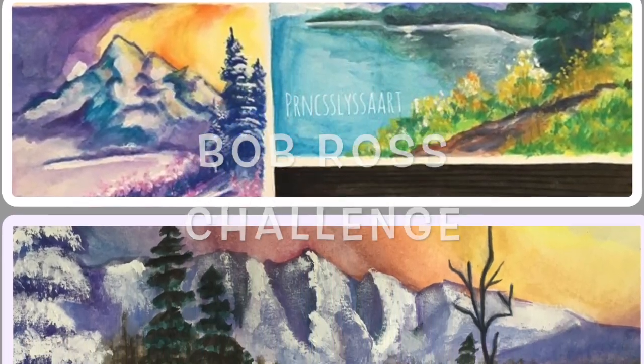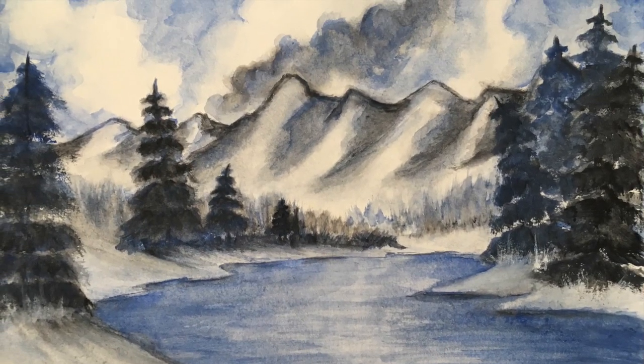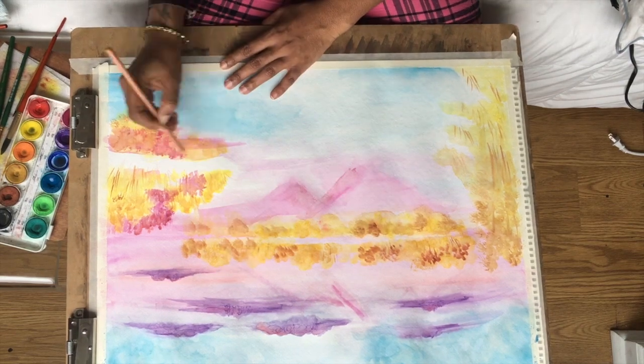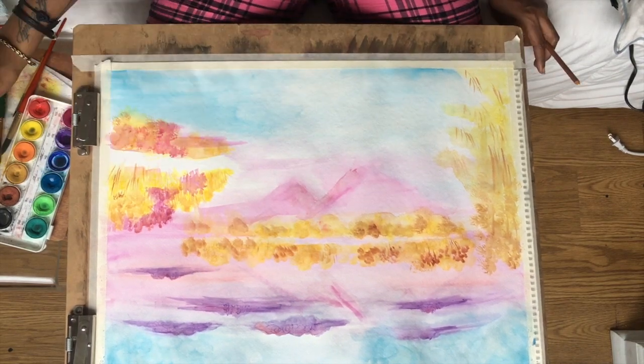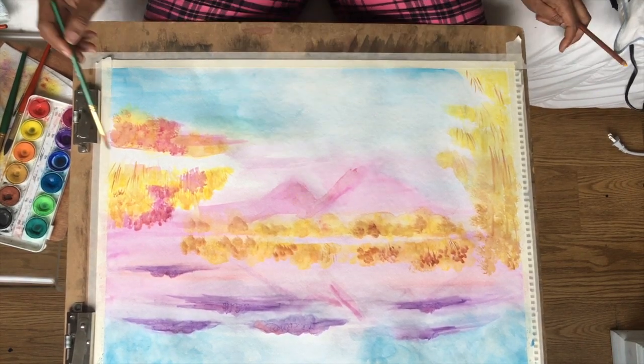Hello, I'm Bob Ross, and I'd like to welcome you. First of all, let me take just a moment to thank you for allowing me back into your homes. If this is your first time with us, let me extend a personal invitation for you to drag out your oil paints. And if you've painted with me before, you know this is the fun part of this whole technique.